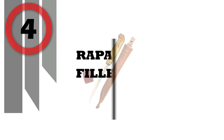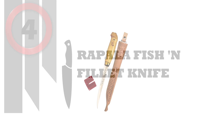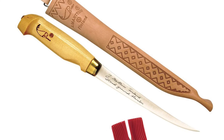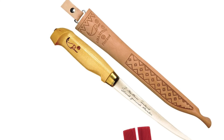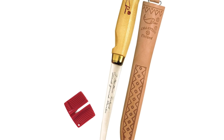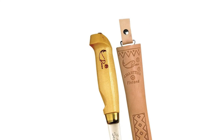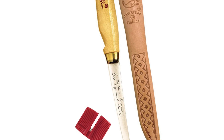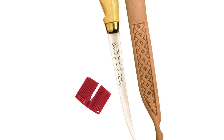Number 4: Rapala Fish and Fillet Knife. The original — this series includes four blade sizes, one for every cleaning chore. Progressively tapered, full-tang blades of European stainless steel take and hold an ultra-sharp edge. Comes with a birch handle and a fine-tooled leather Laplander sheath, and includes an easy-to-use single-stage sharpener to keep the blade razor sharp.